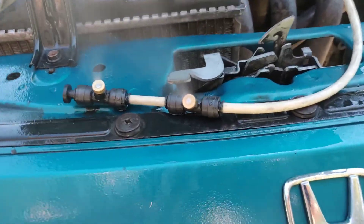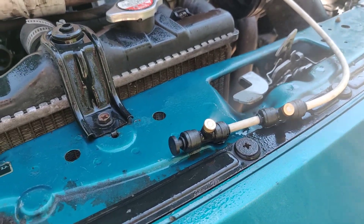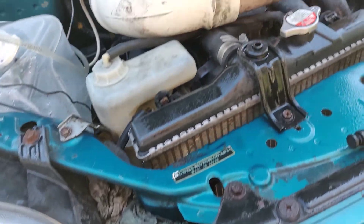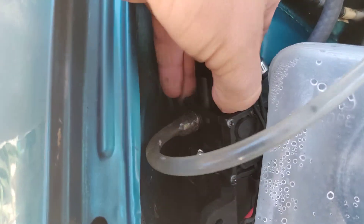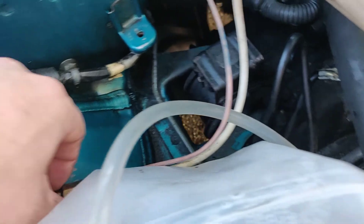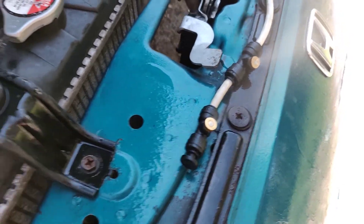I have two half-gallon-per-hour nozzles on there. Two of them are too much, so I'm going to go with one. I got a little diaphragm pump here, then the plumbing goes through there and into the intake, and these two nozzles here.